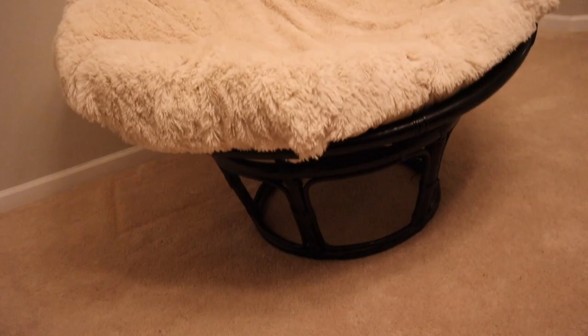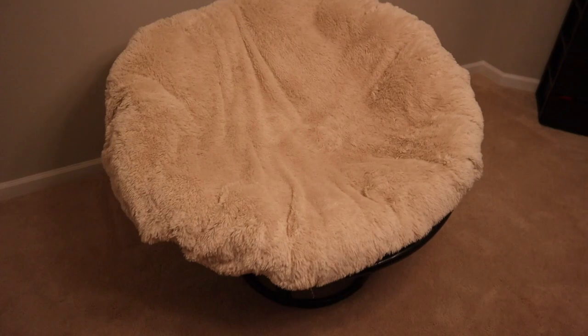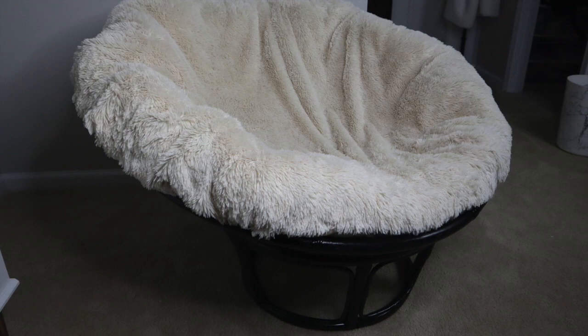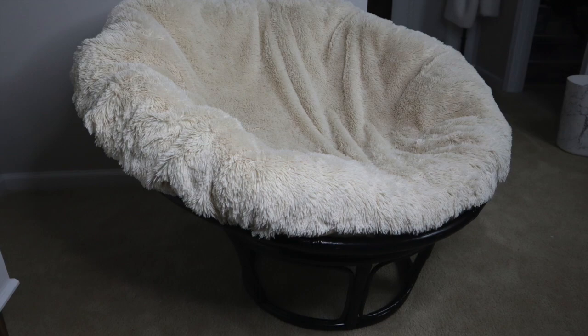I was able to complete this DIY in one day. Just as a reminder, this is what the chair looked like before and this is what it looked like after, once I placed it in my room. If you have fairly light colored walls like me, it's a good idea to protect the back of the chair with something that won't scrape the walls. Thank you guys for watching — make sure you subscribe to Alexis Nicole and I'll see you guys next time.